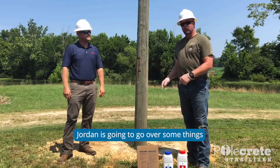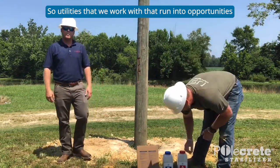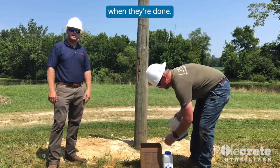While I'm doing that, Jordan is going to go over some things where this will help you in the field. Utilities that we work with have run into opportunities where they just can't get a stable pole hole and the security that the pole is going to stand up when they're done.